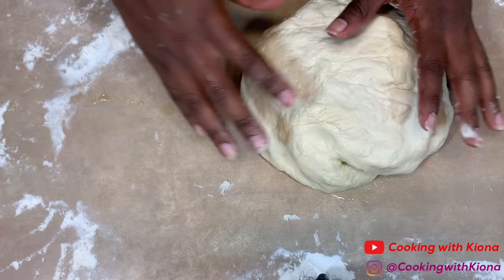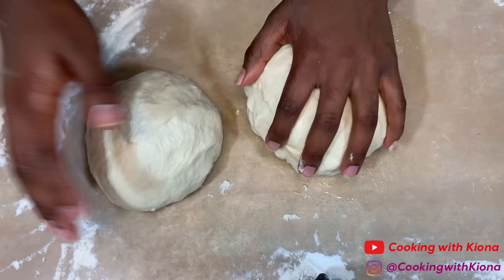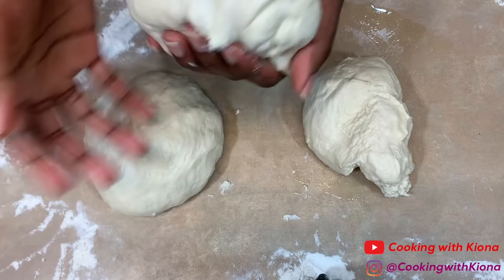When you're finished kneading, separate your dough into four even dough balls. I did this by splitting my dough in half and then splitting those two dough balls in half as well.